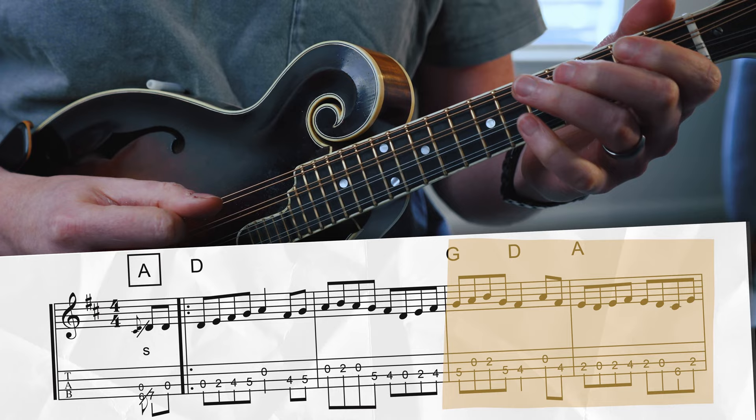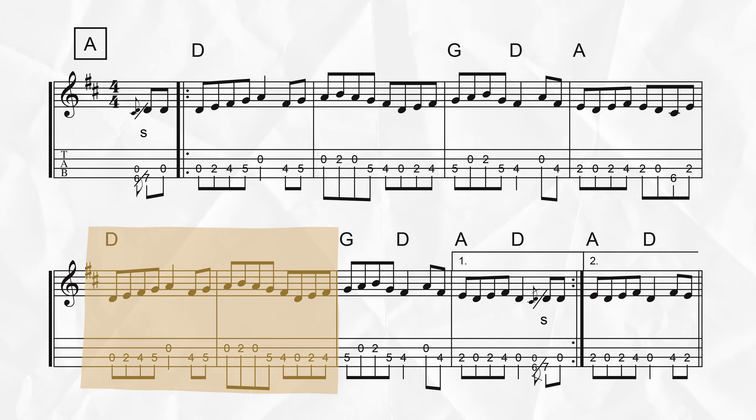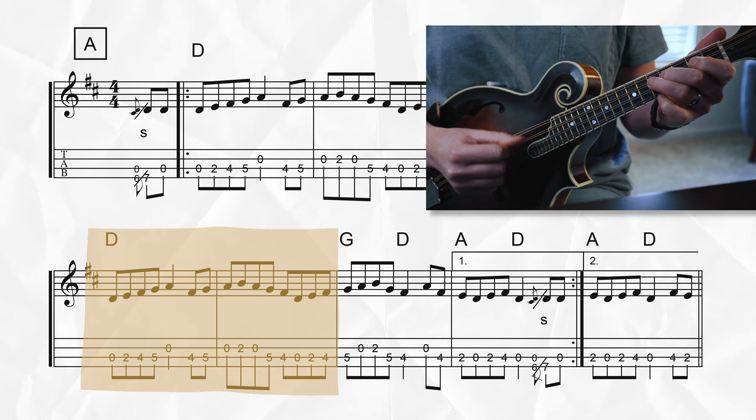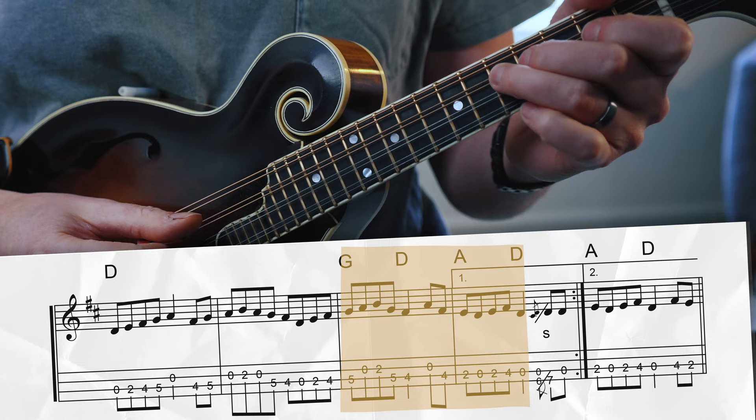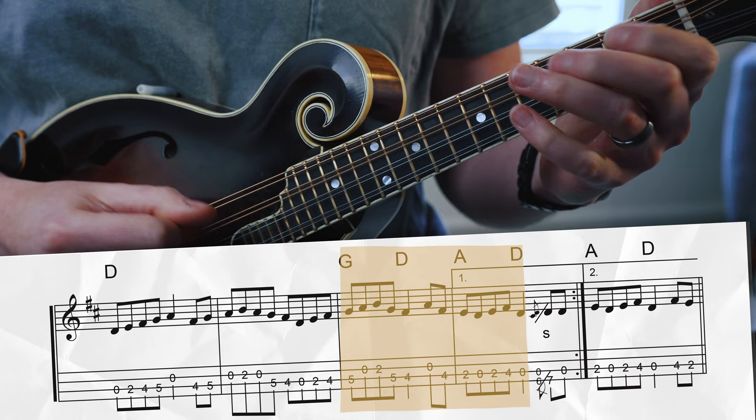Moving on to the second line, the next phrase is pretty much exactly the same as the first phrase — the only difference is we're not doing that slide at the beginning. Phrase four is very similar to phrase two; it just ends a little bit differently. Depending on whether you're taking the first ending or skipping ahead to the second ending on the repeat of the A, there are a couple different notes at the end. Now let's stitch all those phrases together and play through the entire A section with the backing track.